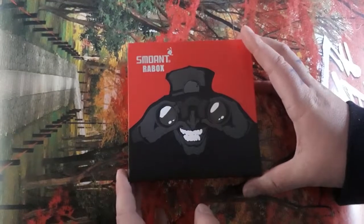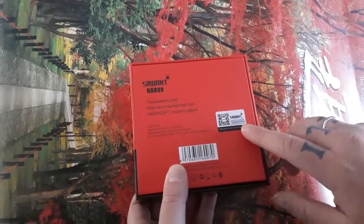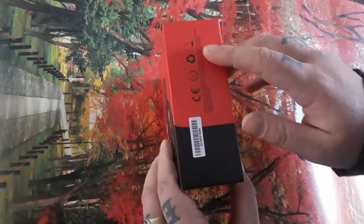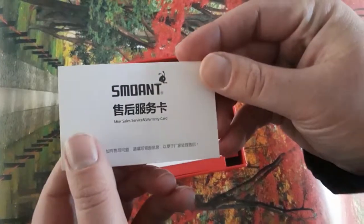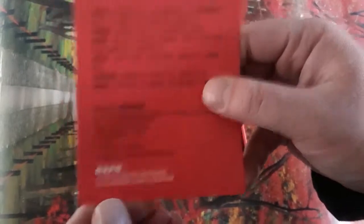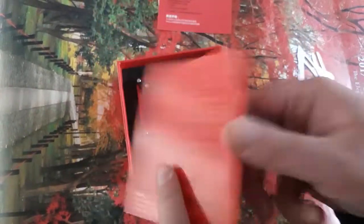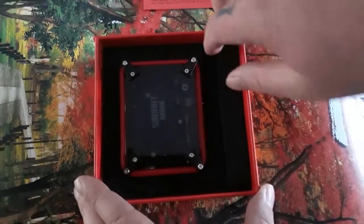We're gonna quickly dive in and show you what's inside the box and give you some of the specs on the device. This is the top of the box; on the side it says 'Raw Box,' on the back there's a bit of info and a scratch-and-check security sticker. Inside the box you're gonna get an after-sales service warranty card, a warning sticker, a quality certificate, and a spec sheet — one in Chinese and one in English.